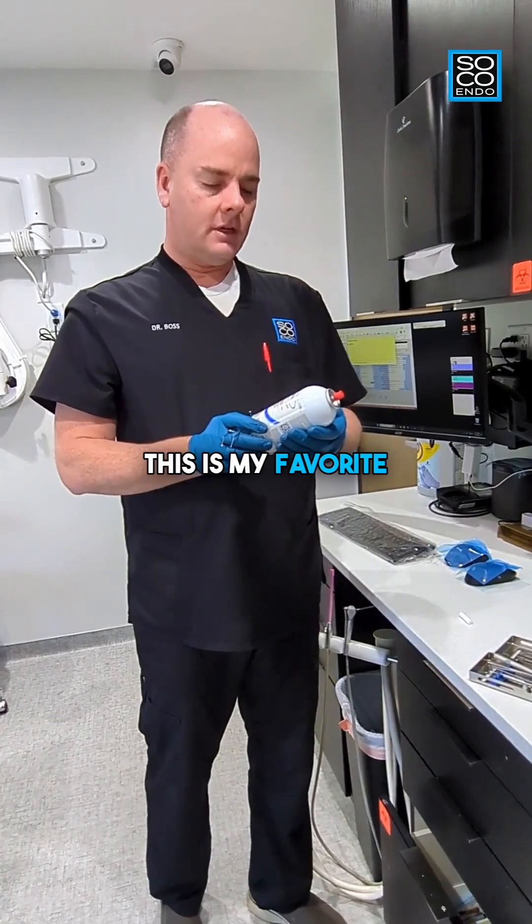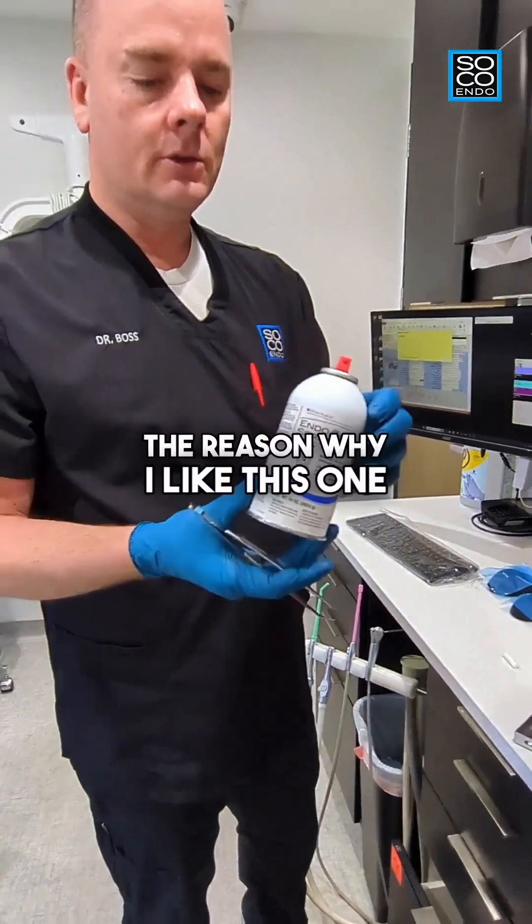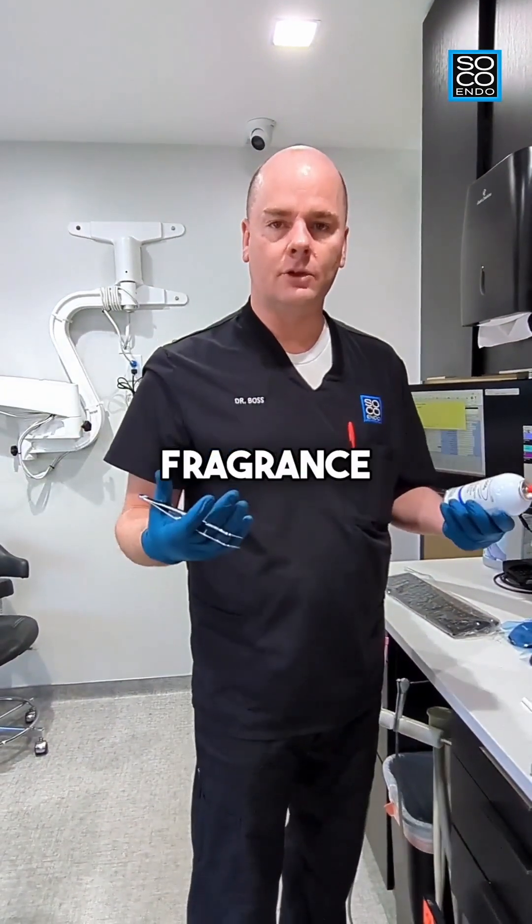This is my favorite cold spray. It's called Endo Cool Spray by Henry Schein. The reason why I like this one is because out of all the sprays, it has the best fragrance.